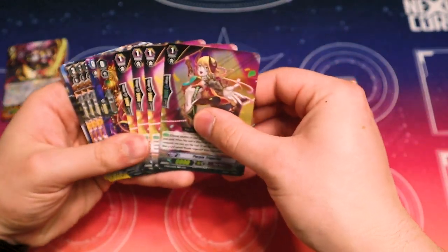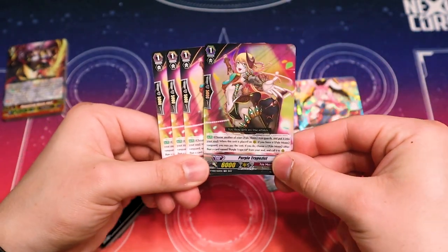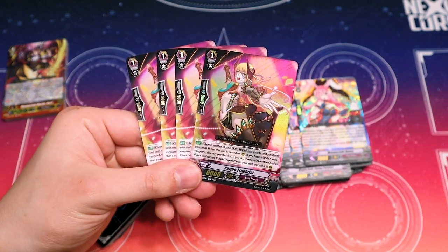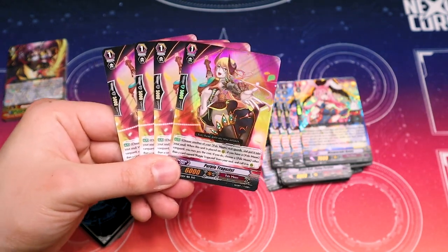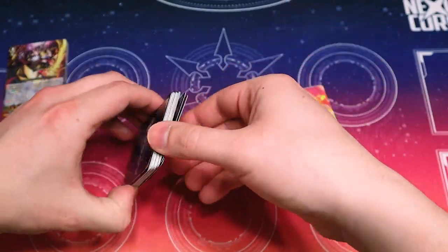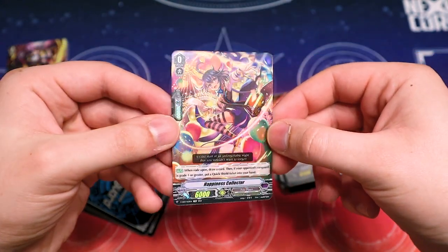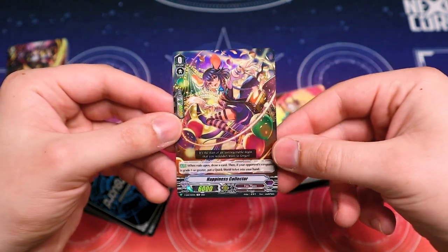Four Purple Trapezis, one foil — really nice for people that want a fully foiled out Trapezis. When placed, you pick a rear guard, shove into your soul, pull something back out as long as it doesn't have Purple Trapezis in its name. It's a really good Pale Moon card that's been around forever. Our starter is a foiled Happiness Collector — that looks really nice. If you don't have your SP Pale Moon starter, this is a good alternative.